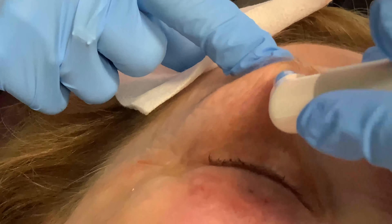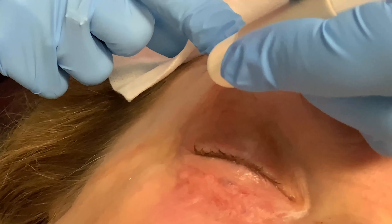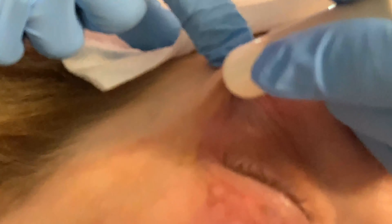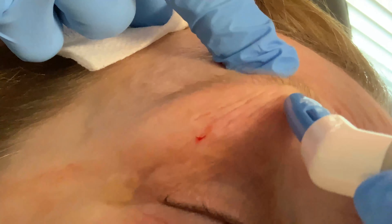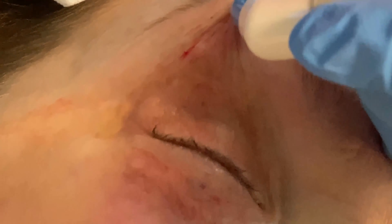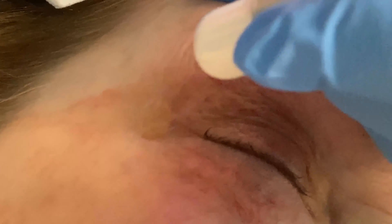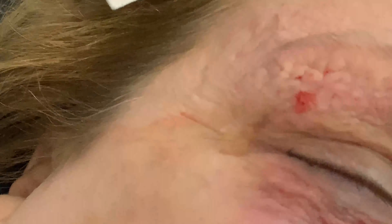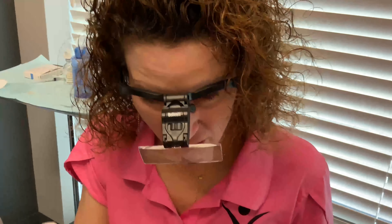I'm going to go one more up. I like to do three or four lines. I like to go more lateral because this is where people want the lift. Let's do a couple more. This one's not trying to get the fat — this is just trying to tack the skin up.